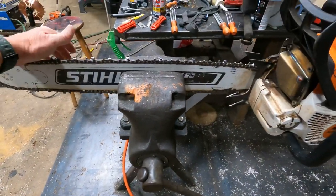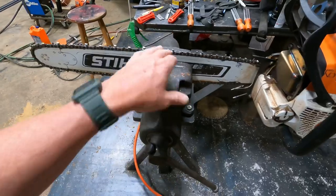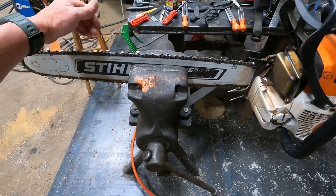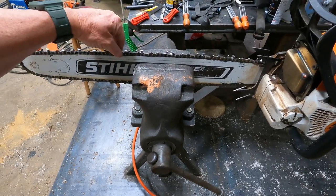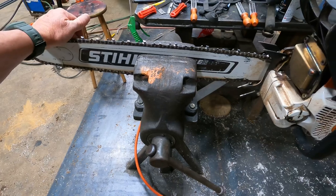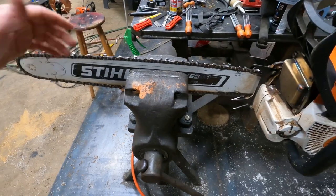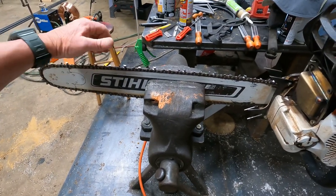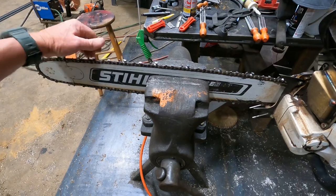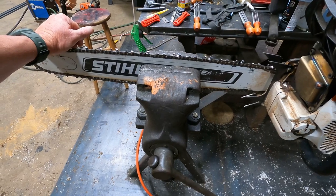Now I'll flip the saw around in the vise and get to the other side. I'm not going to show it — I'm going to do the exact same thing: hit it with the regular 7/32nds file, then come back with the 3/16ths, then work the rakers, then work the sides of the rakers. I don't sharpen them like this every time — it's just occasionally I'll do the tailor sharpening and do the complete works on them, every now and then after you've sharpened a few times.